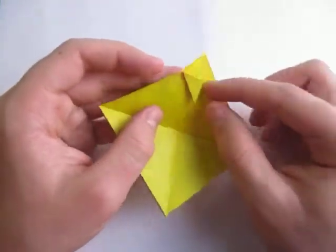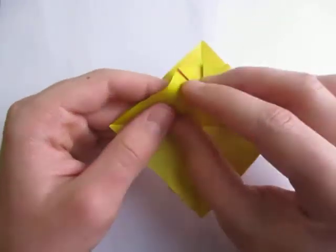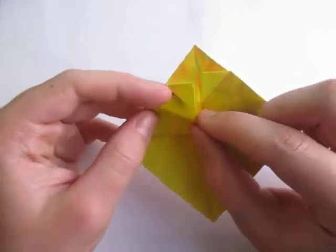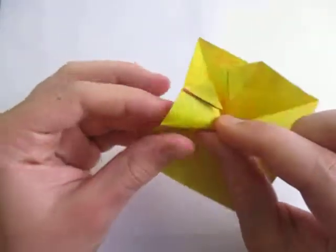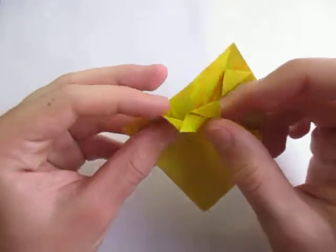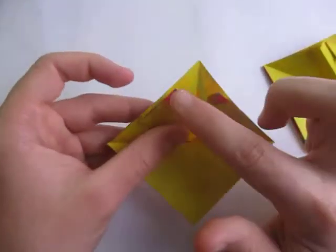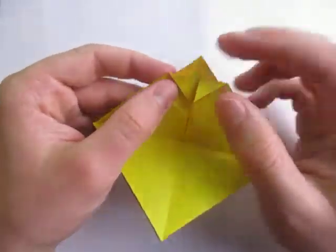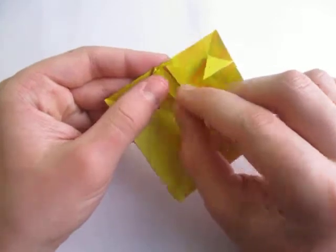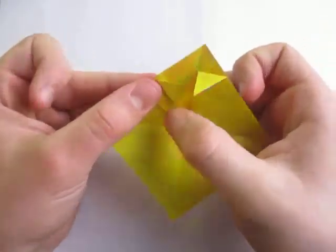Now this is kind of a tricky step — we're going to make a little slanted fold right there. It doesn't really matter exactly where the slanted fold is. If you want the eyes to be apart more, we have to do this fold. If you do them too close together, they won't look that good. So I'm going to make them apart — just bring this down a little bit like this.